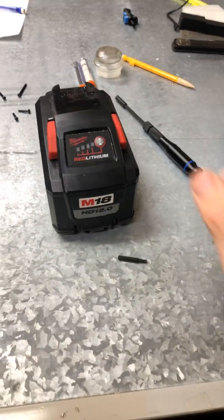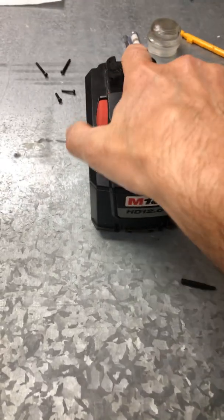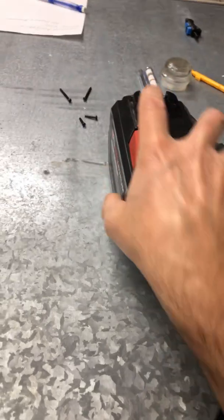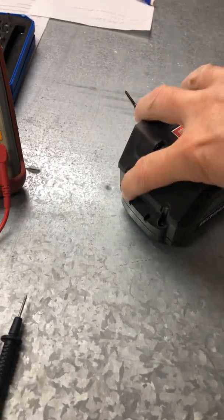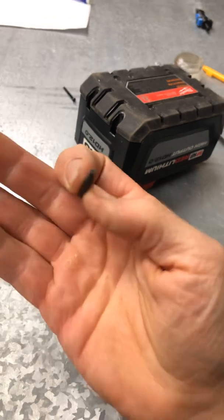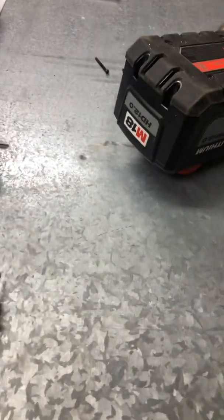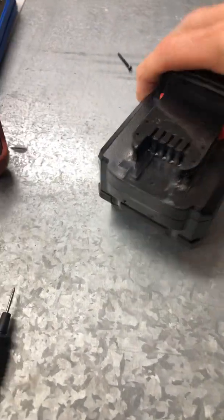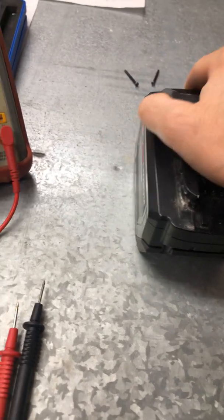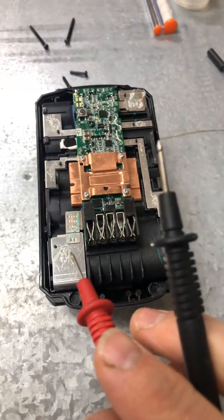We're gonna do that with the Milwaukee M18 — I think it's the 12 million power battery. Take the back two bolts out and these front two — it's a safety Torx number ten. Take that top lid off, and now you have a mess.